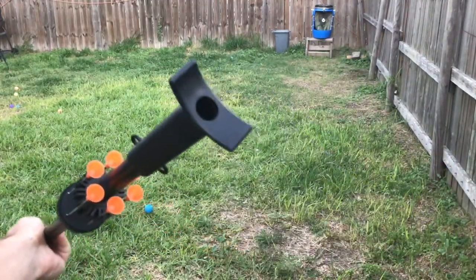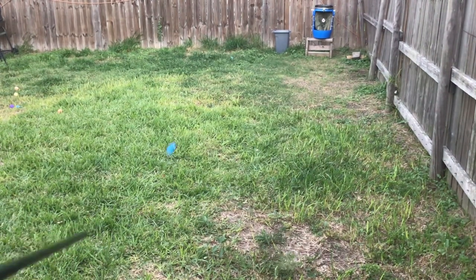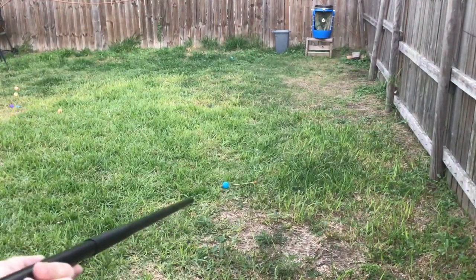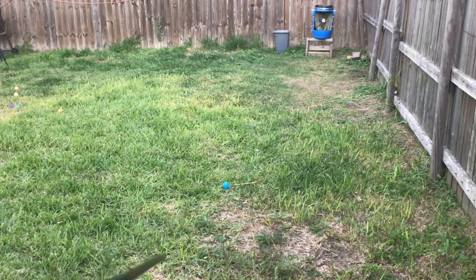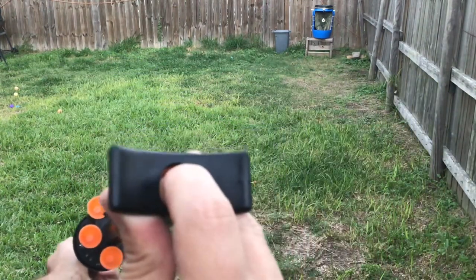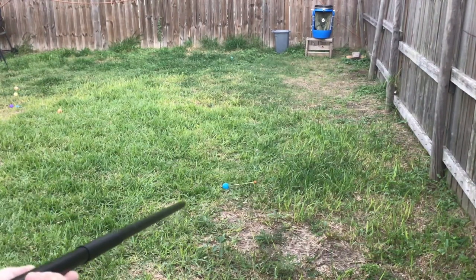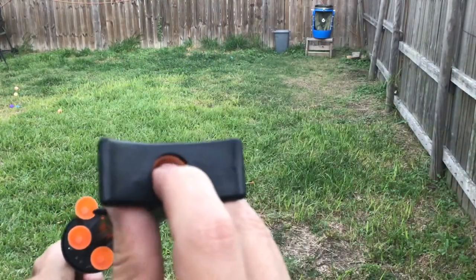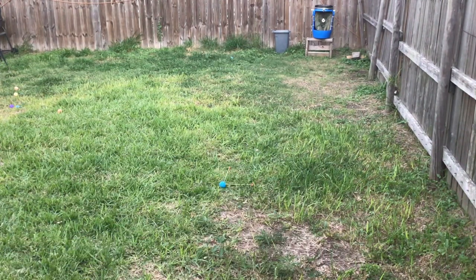Alright, here we go. That was the first shot — let's keep on shooting. You have to make sure it passes that plastic ring or else you just blow into nothing. Let's try that again. Second shot, third shot — again, make sure it clicks. There we go, that was the third shot.